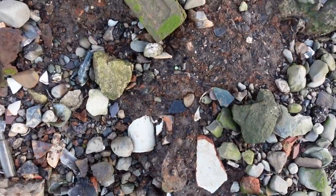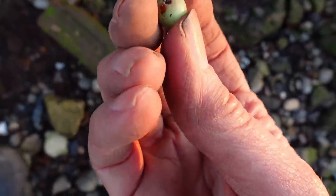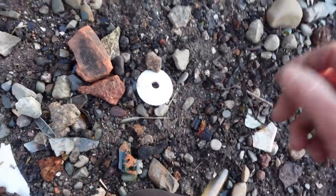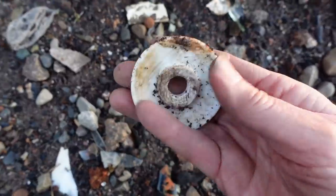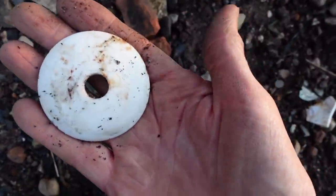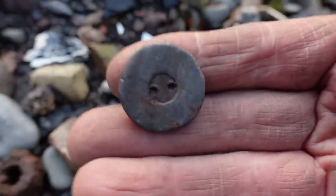I spotted something down here — a lovely green bead. I think it might be ceramic. Here's another thing — I don't know what it is. Another big ceramic-y thing. I'll keep it. I think this is a button — that's really heavy. It might be a lead button. I think that's a lead button.